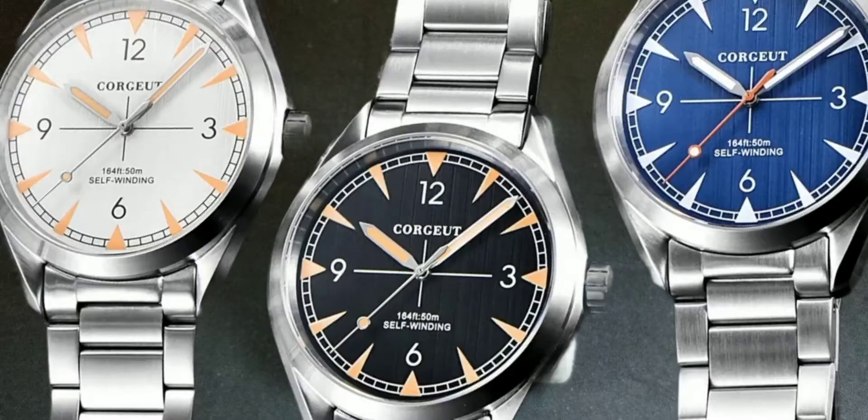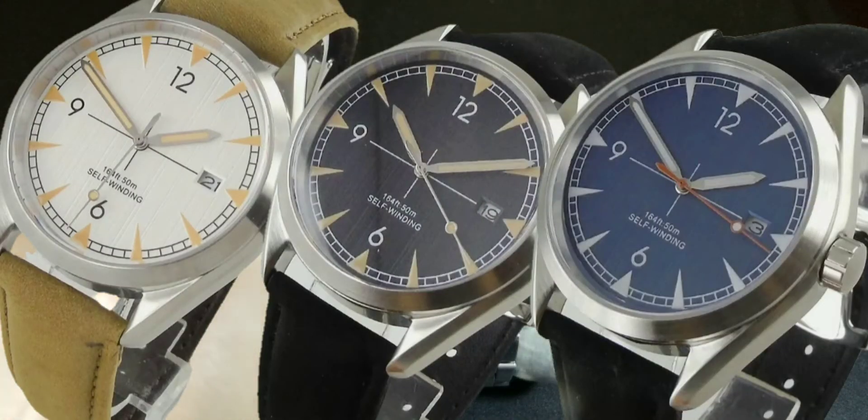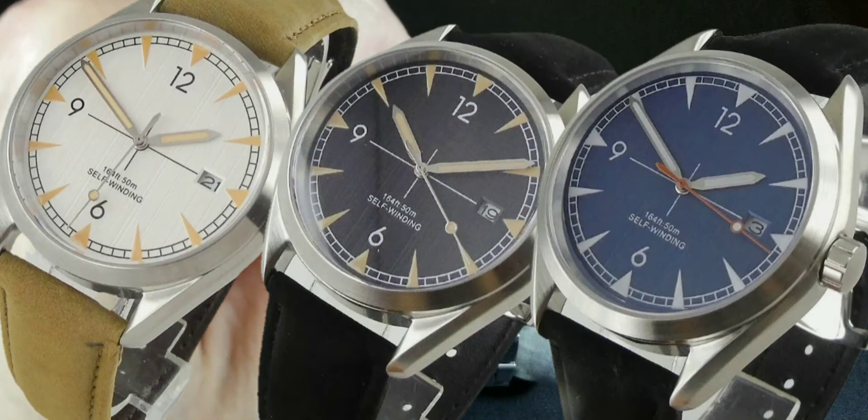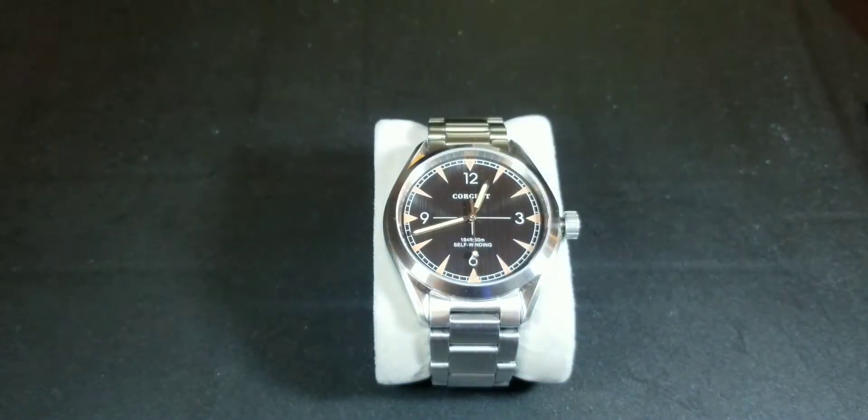This is the black version. There are three different colors: black, blue, and white. There are also two dial variations: a branded dial — which is what you see here with the logo, water resistance rating, and 'self-winding' text — and a sterile dial, which has none of that branding.